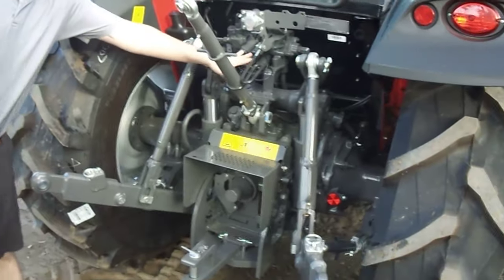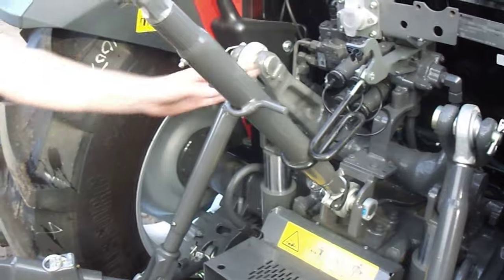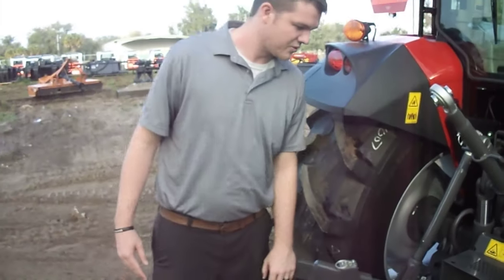The remotes on this tractor come standard with a set of two, and they're on this side so they're easiest to reach when you get out of the cab to hook up your implements.